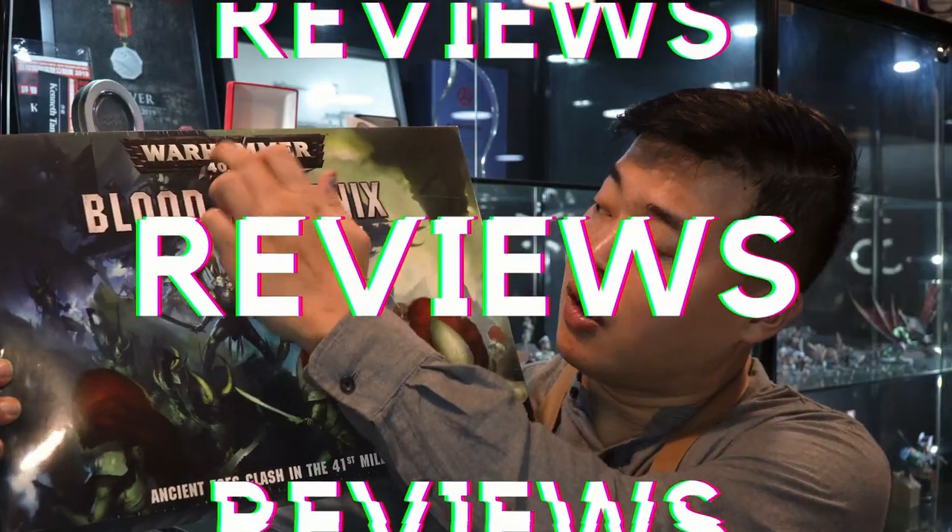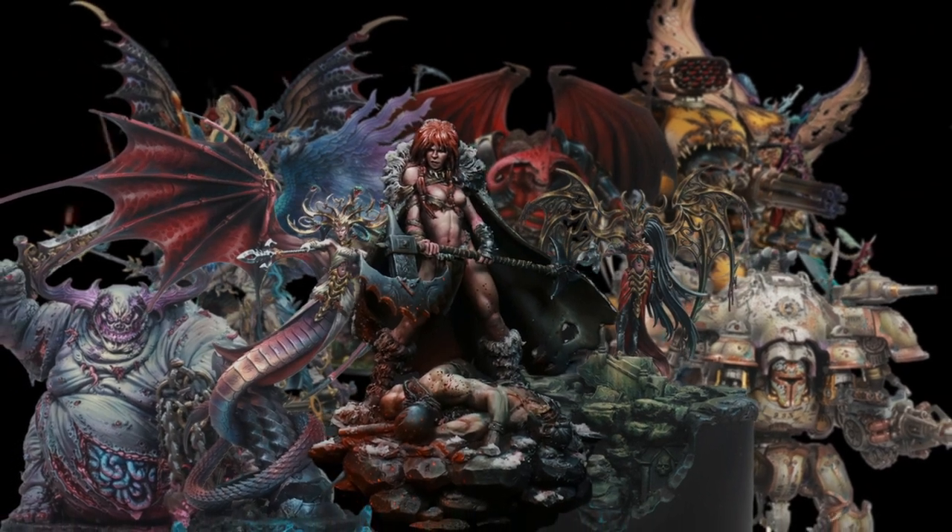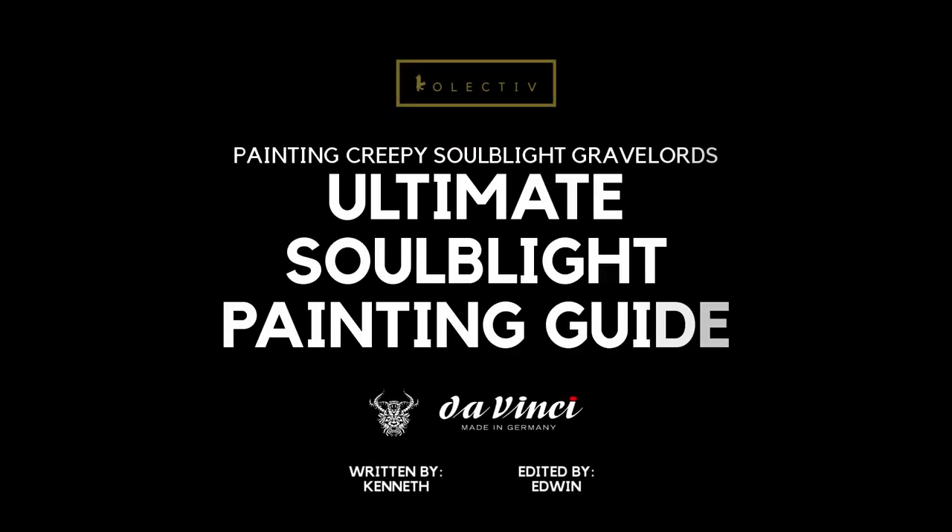You guys are definitely in for a treat today. This is going to be our most ambitious guide to paint all things Soulblight Gravelords, so make sure you watch till the end. Welcome back to the Studio Collectors. Today I am very proud to present our most ambitious video, and we are going to paint so many different types of materials for all things Soulblight Gravelords.